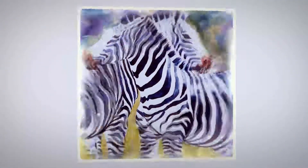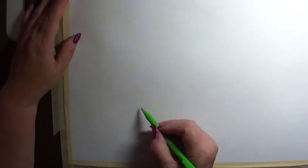Greetings friends, it's Denise again with Denise's Dancing Paintbrush, and today I am painting some tomatoes.